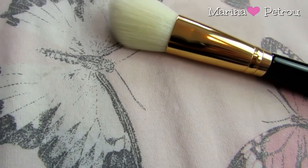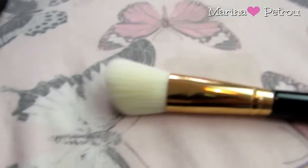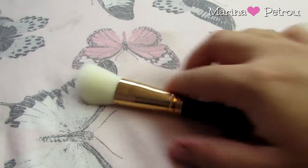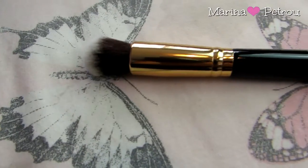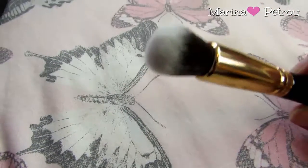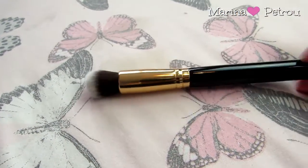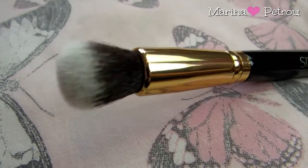Next up you get an angled blush brush, which just says to apply with blush products. It's got a really nice angle, so this is just perfect for hitting the apples of your cheeks, and again it's so soft and lovely. Brush number four is a highlight brush. It's got a really small dome — I absolutely love these brushes for applying highlighter. If you want a really strong strobed look, then this brush will be perfect for that.